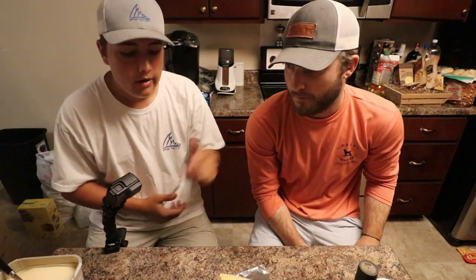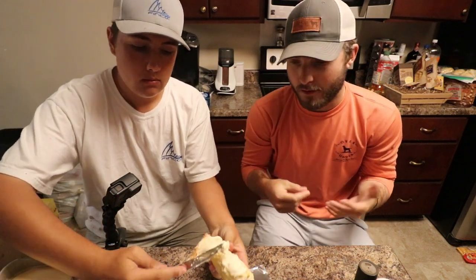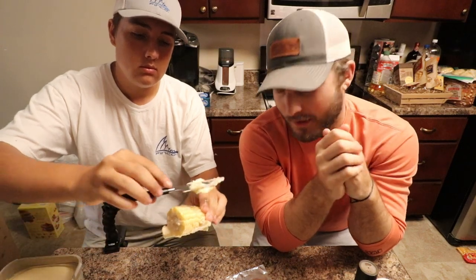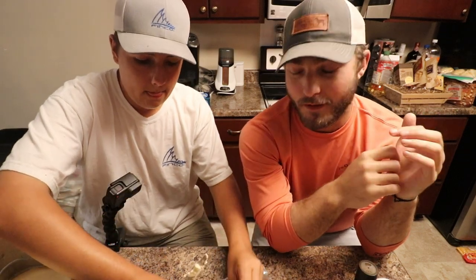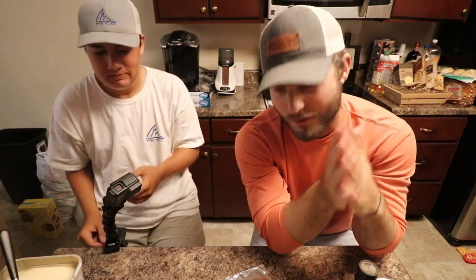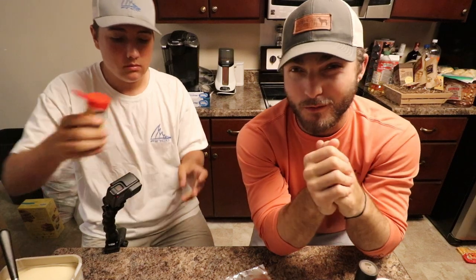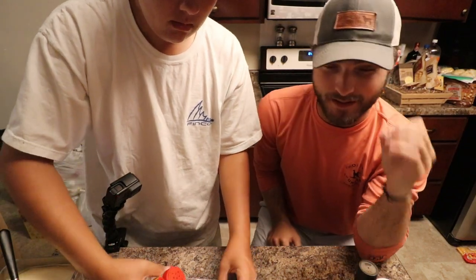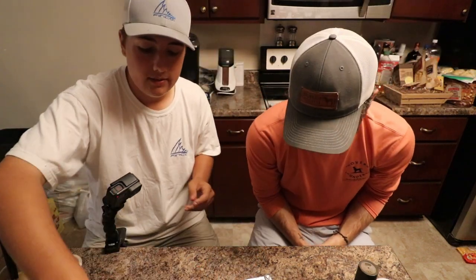On to the corn now — very simple process. Take the butter and go up and down the ear of corn, then put salt and pepper on it, and of course hit it again with the Old Bay seasoning. But we're not going to put too much — you still want to taste the sweet corn. This is delicious; I've used this recipe every single time I put corn on the grill. If you have a recipe, drop it in the comment section below — we'll definitely try it on the channel or on our next fishing trip.